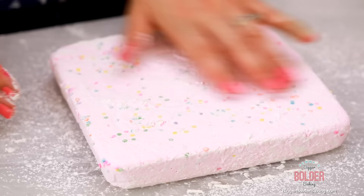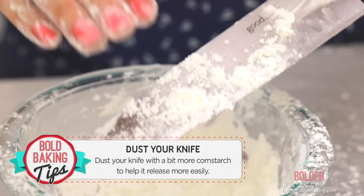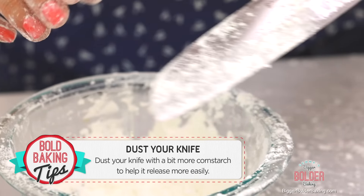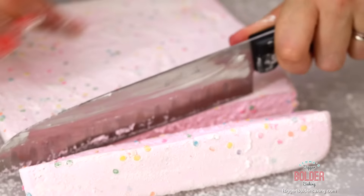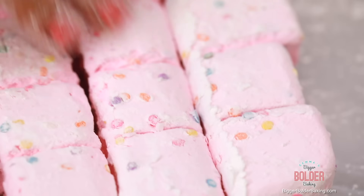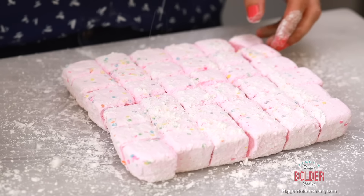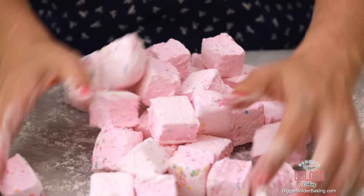Our marshmallows are no longer sticky to the touch, so now it is time to cut them — this is my favorite part. To make your life really easy when cutting, dust your knife with a little bit of your cornstarch sugar mix. Go ahead and cut them as big or as small as you'd like. Once they're all cut up, you'll notice they're still a little bit sticky, so toss them in a little bit more of the cornstarch sugar mix — this coats them and stops them from sticking together and keeps them nice and dry.